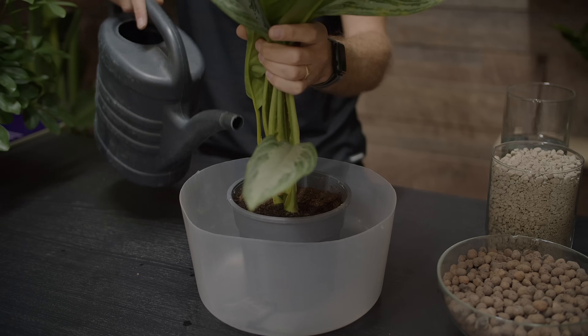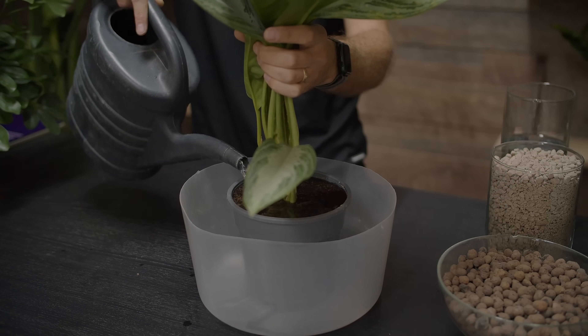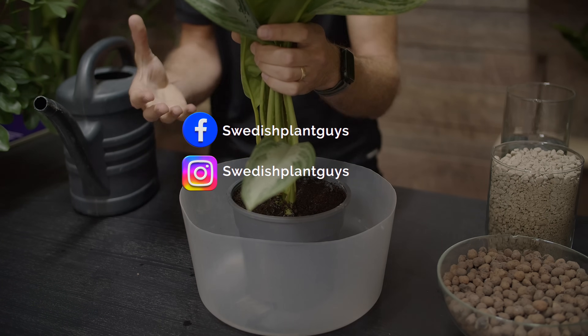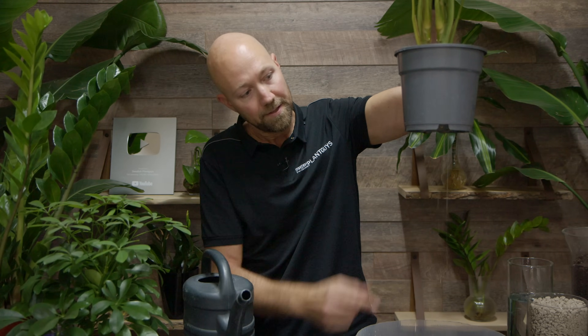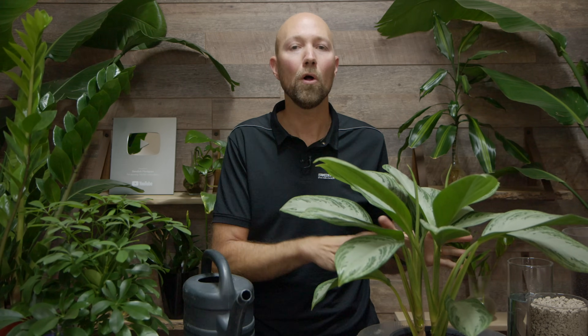So we do it like this. As you can see, a lot of the water is collecting on top of the soil and then eventually it starts to go through. What happens now is that it goes through the drainage holes in the bottom. So now it's just a waiting game to make sure all of this excess water goes out from the pot. Then you can place it back to where you had it before. You do it like this on all types of plants.